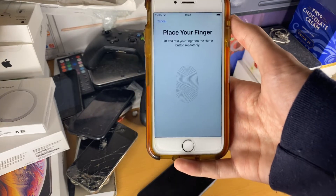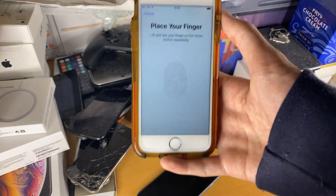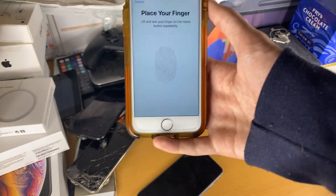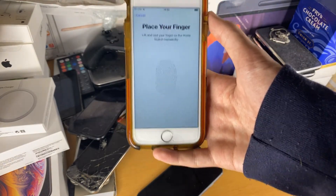First of all, unfortunately Apple are anti-repair, and there are two reasons why this happens. Let's go through the first one. The first one is you bought your phone used — from eBay, from Amazon, from Craigslist, any used store.